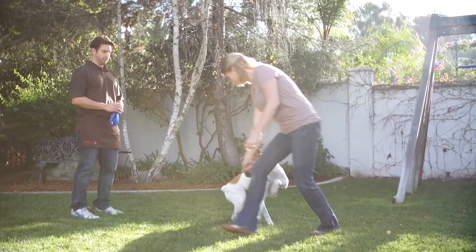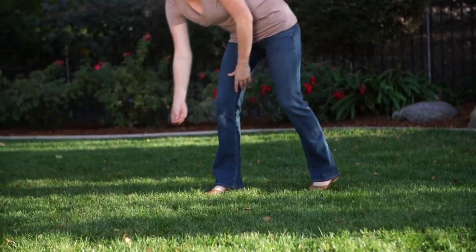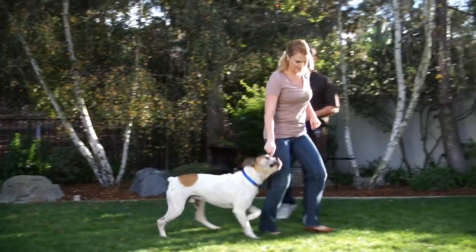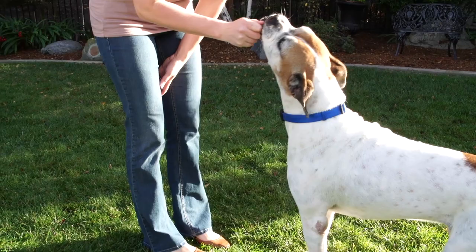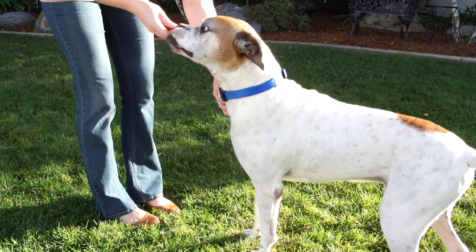Use a treat like a magnet — put it near his nose and then walk away from him quickly. Go just a short distance and call your dog by using a repetitive noise. Try clapping, whistling, or making a smooching or clicking sound. Keep encouraging him to come to you by saying, good boy. Reward him with a treat when he reaches you. Repeat this exercise several times.